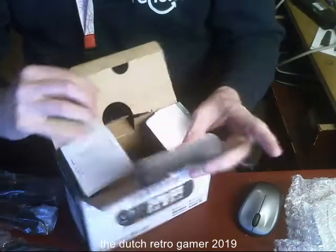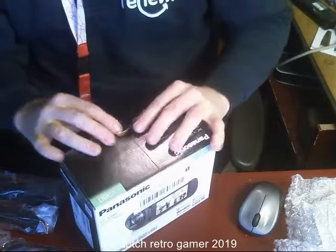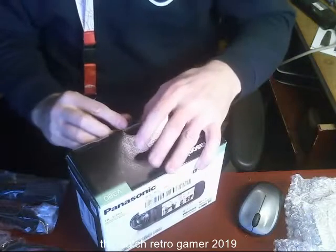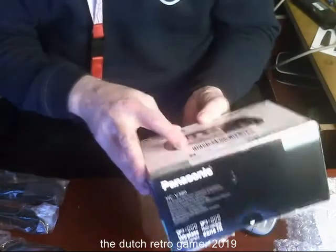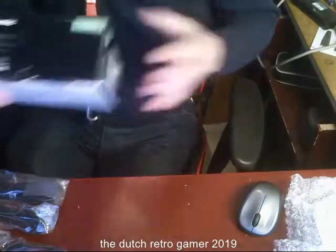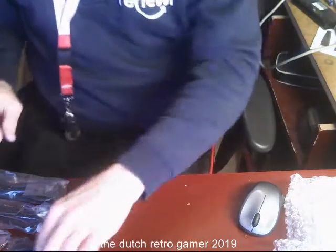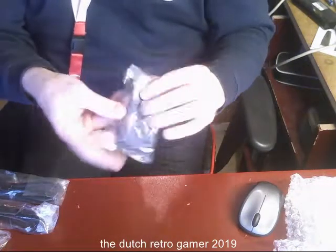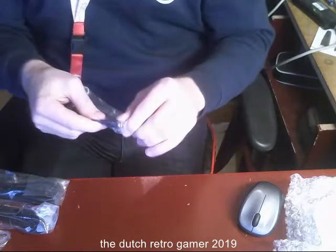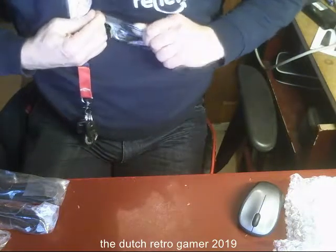I'll keep this box in case I have to send it back, so I have this box. It says here — I should get a written note but I don't do it. Also paper. We have a micro USB, extension cable.